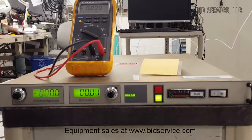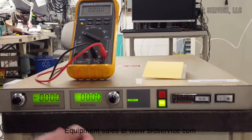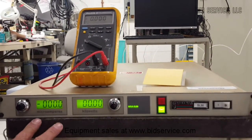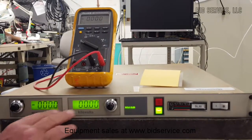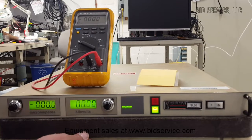This is the Spellman SL Series DC, the SL30. It has 30 watts maximum output, 250 microamps, and from 0 to negative 120,000 volts.